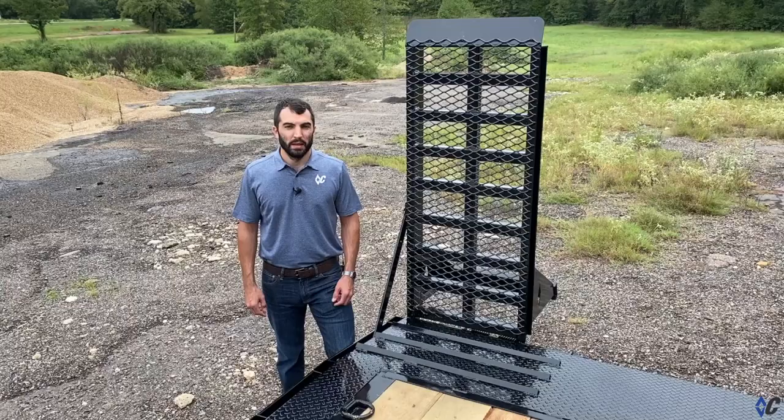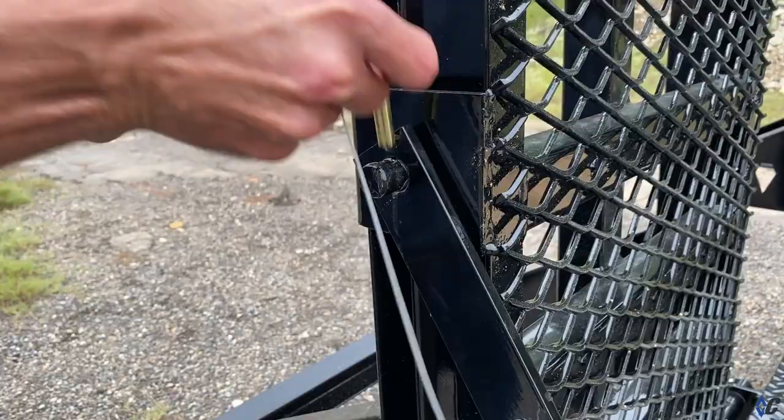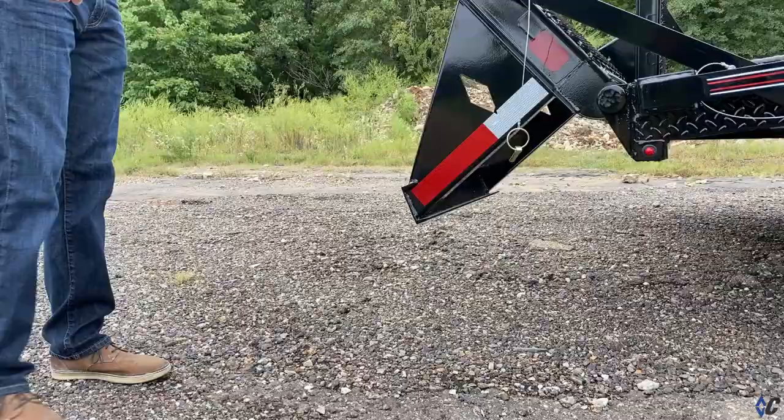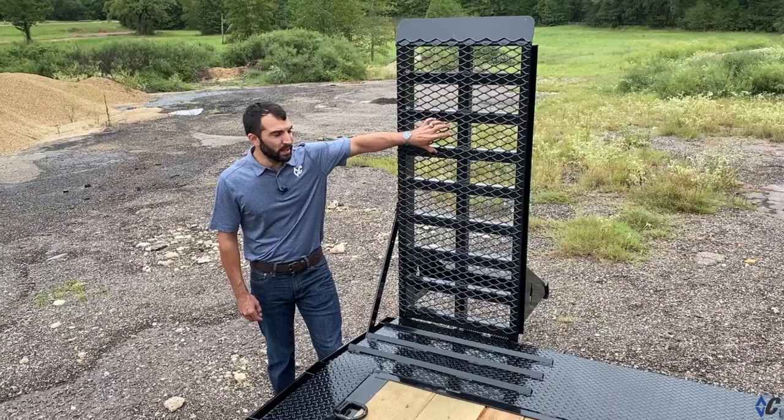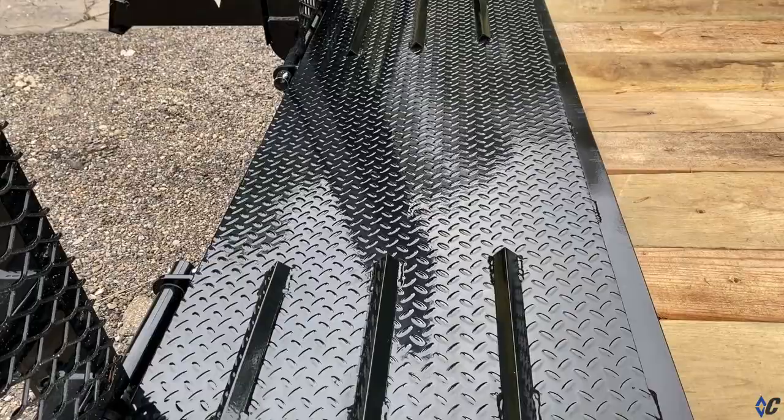In his line of work, loading and unloading is a crucial activity. So he chose the 24-inch wide HD knee ramps that have number 6 grade expanded metal on them for traction. He also chose a 2-foot diamond plate dove with traction cleats to make loading stable, safe, and easy.